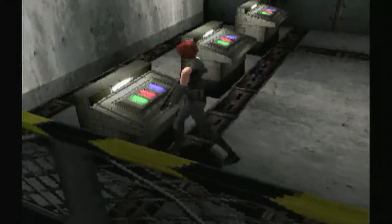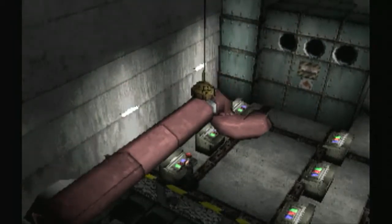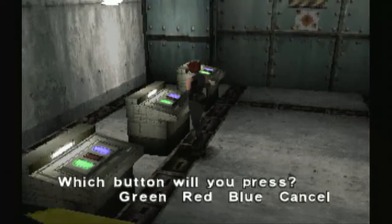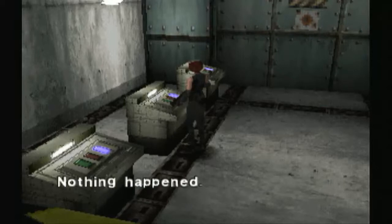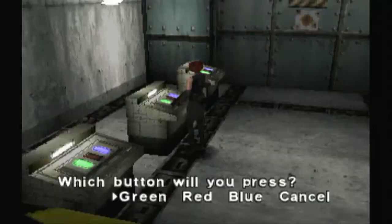We've got six terminals here, each with three lights. I'll press the red button because I like the color red. That did something, I'm not entirely sure what. I'll press the green button next. It's a puzzle. All these seem to do the same thing, and nothing happened when I pressed the blue. So we need to bring the green and the red back up, I think.